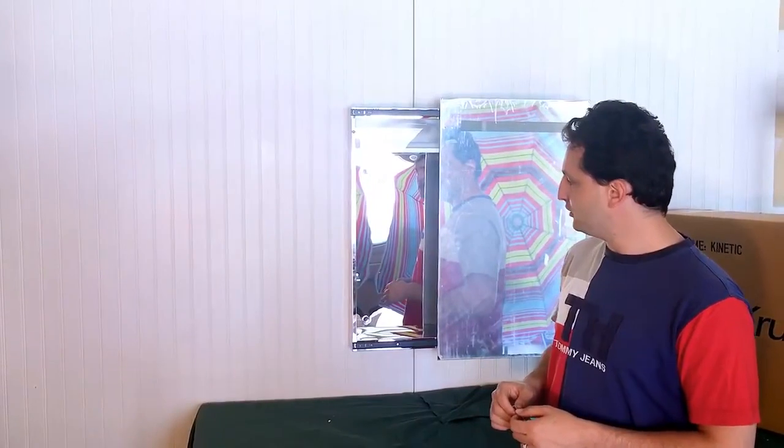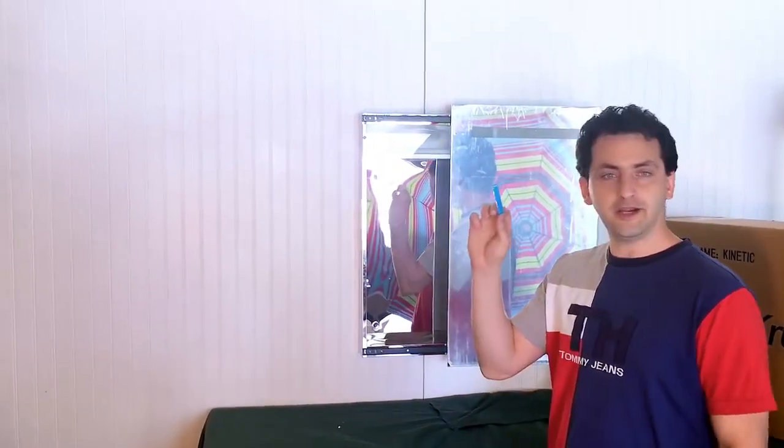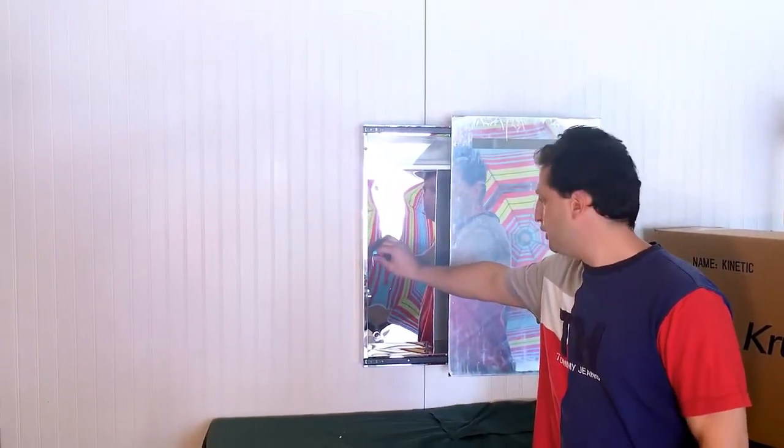The next step is to position the glass shelves inside the cabinet. Inside the hardware kit you will find four anchors, two for each glass shelf. You can position them at any height inside the cabinet as you wish.